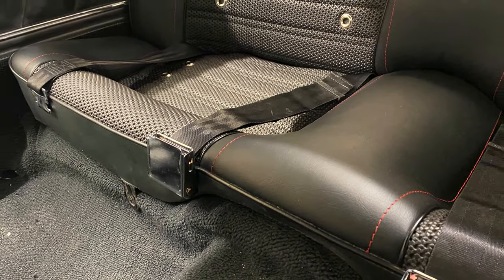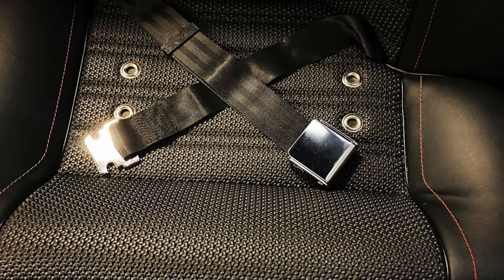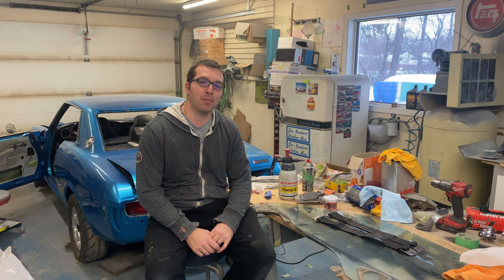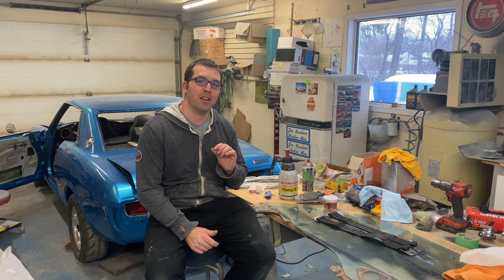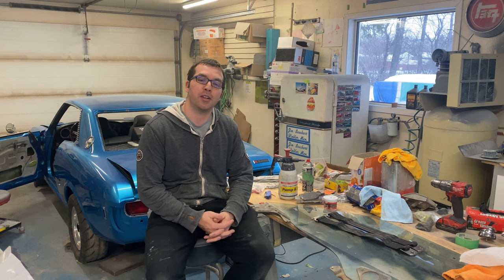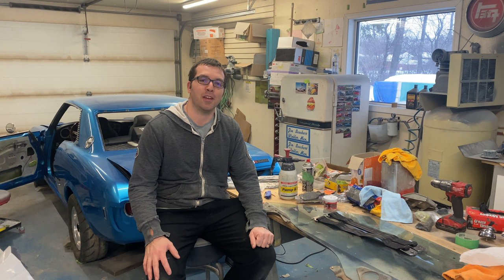We'll call that a wrap on the seatbelt install. Thanks for hanging out with me in the shop today - we got seatbelts in the car. I'm very pumped about these seatbelts. It is one of those little details that really brings it to another level and they look really cool in there. I've always loved the aviation belts. They're pretty much a bolt-in. We had to do two little customization things - two belts needed shortening and I had to build custom brackets - so a little bit of fabrication there, but it was totally worth it. Thank you very much Retro Belt for sending those over. As always, get in your shop, get some stuff done, and have fun. Talk to you later.